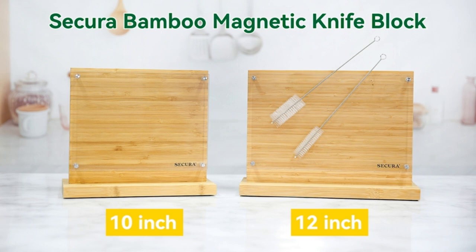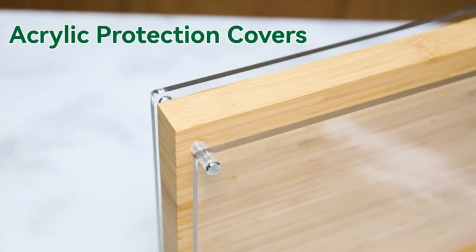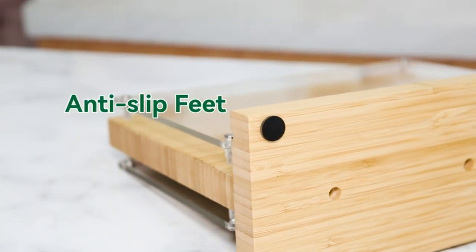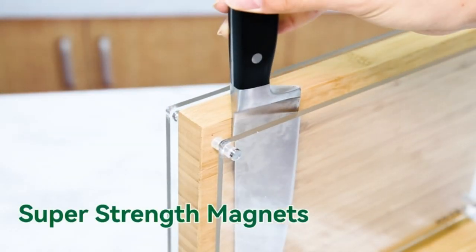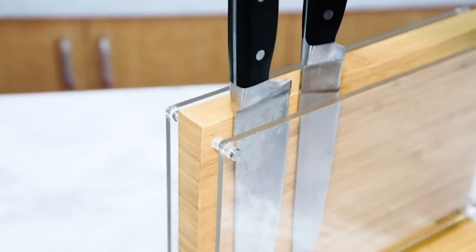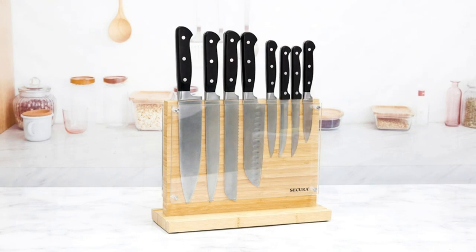Number three: Secura magnetic knife block, double-sided knife holder. Are you tired of a messy kitchen counter? You need a partner to help organize your knives. Secura's magnetic knife holder is made of natural bamboo and is just as elegant as it is functional. This universal knife block can safely store knives with blades measuring up to 8.6 inches, or 22 centimeters.